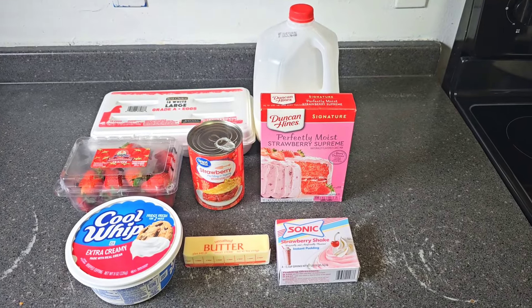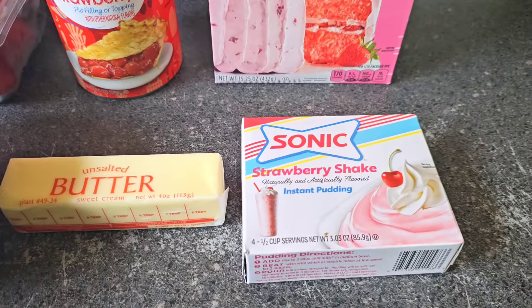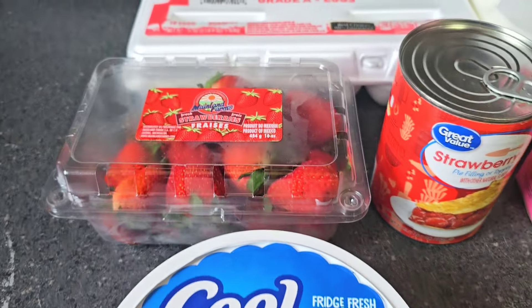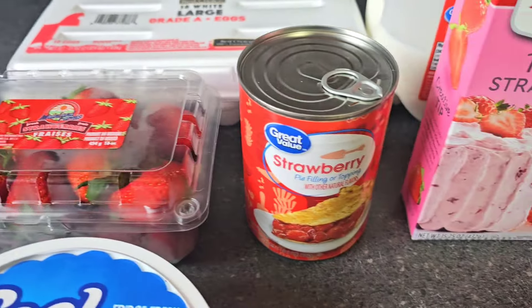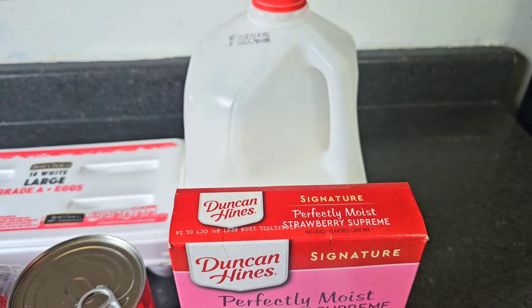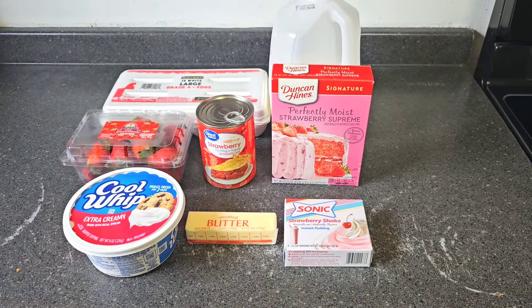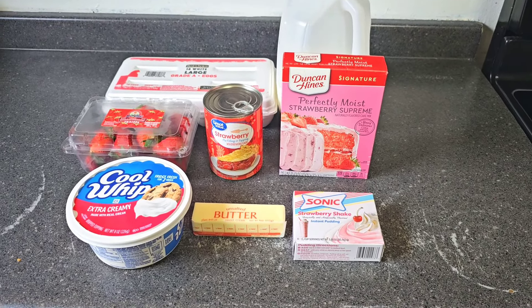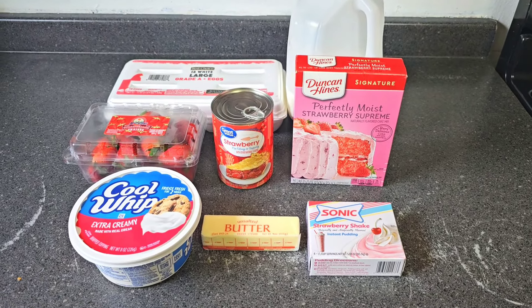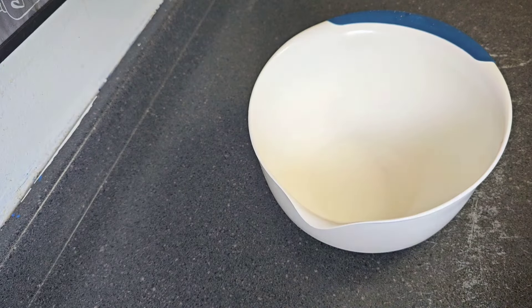Hey crew, today's video will be a strawberry poke cake. Here are the ingredients we'll be using: strawberry shake pudding, one stick of unsalted butter, cool whip, strawberry pie filling, strawberry supreme cake mix, milk, and eggs. If you like to see this food video, please stay tuned. Don't forget to like and comment on the video, and if you're not subscribed to the channel please do so and click the bell to set post notifications to all.